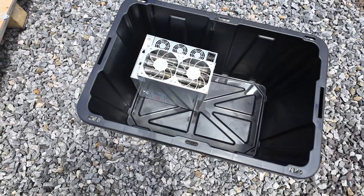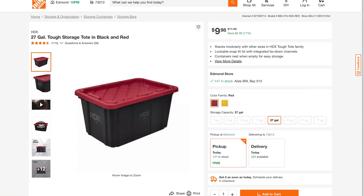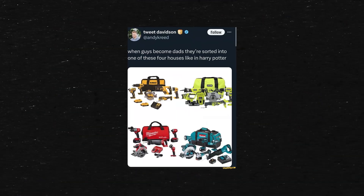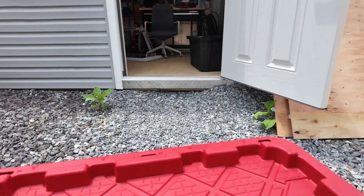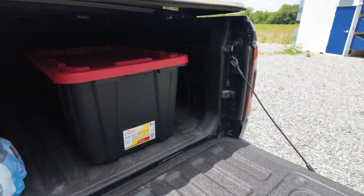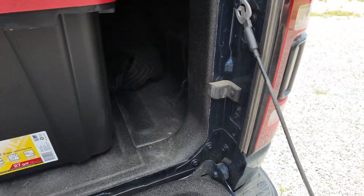I have the other DG-1 that I pulled out in this container. These are just those $10 containers you get from Home Depot — thick enough plastic to be safe and not leak. I'm going to put one miner in each tub. I've got my truck out here on the farm today. Got the cover secured.